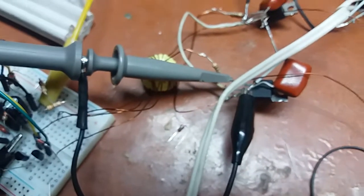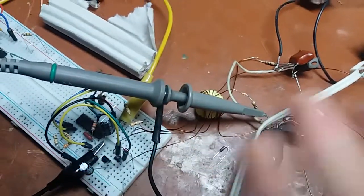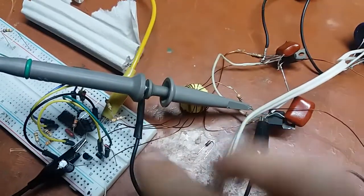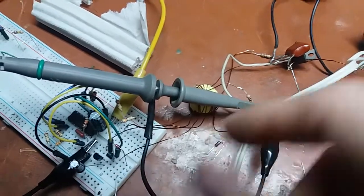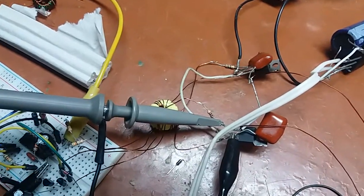Which is a tremendous result if you take into account how sloppily it's constructed — the control is on a breadboard, and the length of the wires leading to and from the GDT is just rubbish.